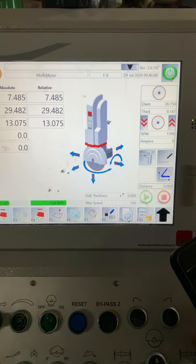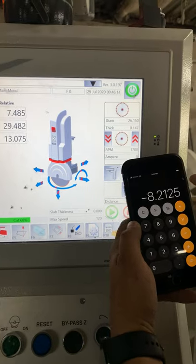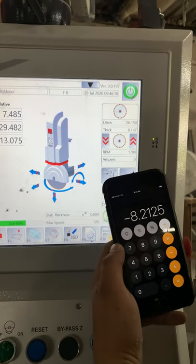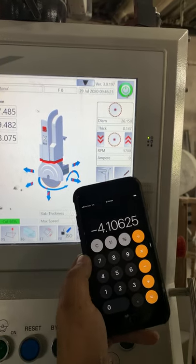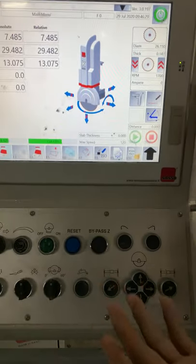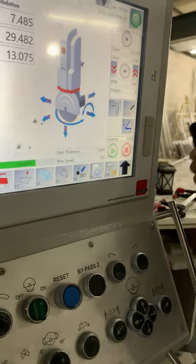So we subtract 26.150 from our actual diameter — that gives us about 8 and a quarter. Now we divide that by 2. That's our actual table thickness: 4.10 inches. You could add the six thousandths if you want — accuracy isn't necessarily a bad thing. The more accurate you are, the better off you'll be.